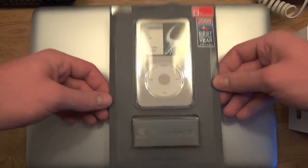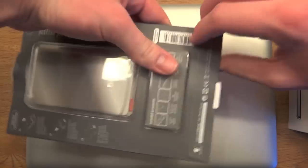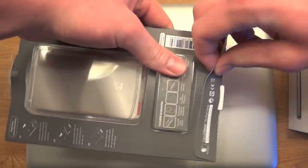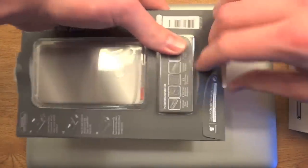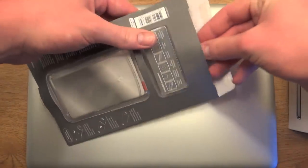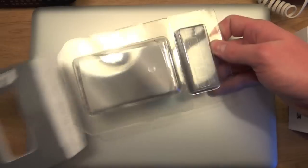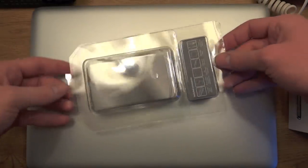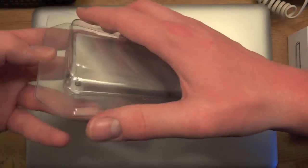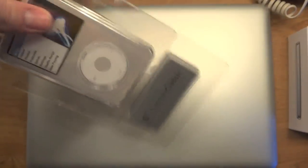Here we have the case and we're going to open it up, and then attempt to pull it out. There we go. Put this cardboard aside, then we open it up, and there's some more plastic here that I'm going to have to cut.